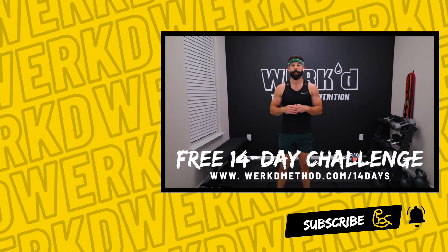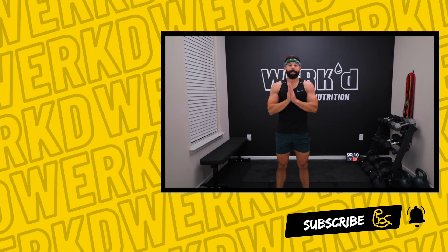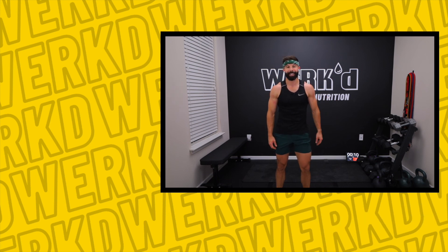You get two weeks for free, full access to the website. No credit card to sign up — totally free. Thank you guys for joining in, I hope you enjoyed it and I'll see you in the next workout. Thanks guys.